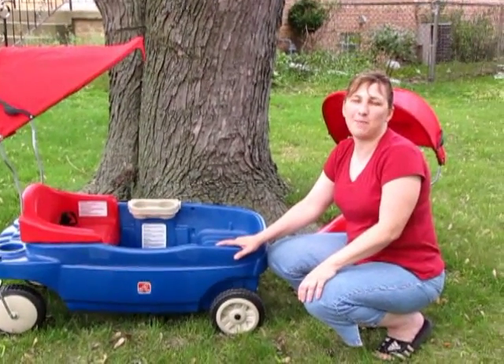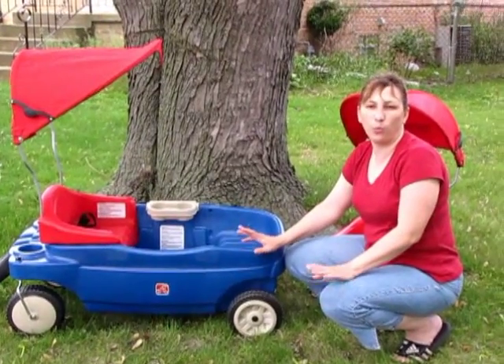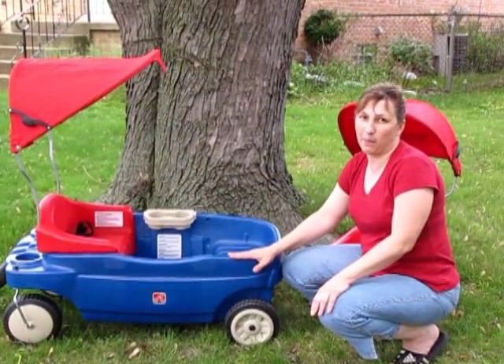Hi, I'm Trisha from the Night Owl Mama, and I'm here with a Step 2 Versa Seat Wagon with Canopy Review.